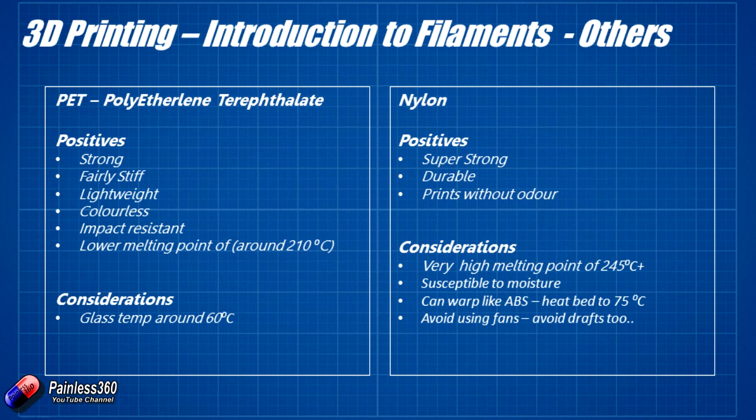Nylon is really hard and tough — it's what a lot of gear trains in motorcycles are made from. It's super strong, super durable, and amazingly prints without odour, but it has a very high melting point. You need a printer that can run the heads at over 245°C. Nylon is also very susceptible to moisture, so you don't want fans running or open areas around the printer, and you should store the filament somewhere dry. If there are any drafts or moisture, nylon won't print well. But for an indestructible part, it's the way to go.